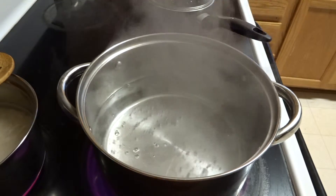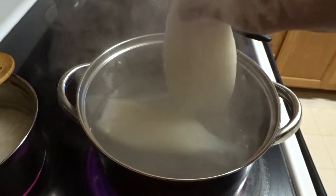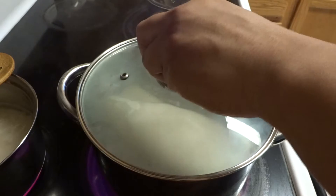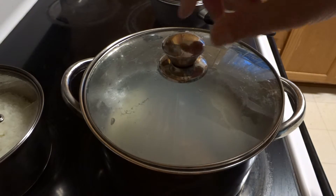I'll put the squid into some boiling water. I'll probably let it boil for about a good 15 minutes. About 15 minutes has passed.